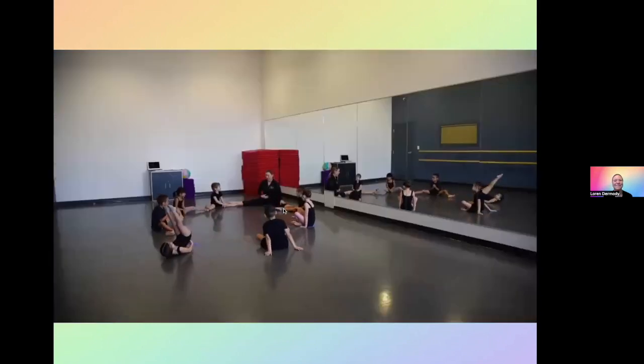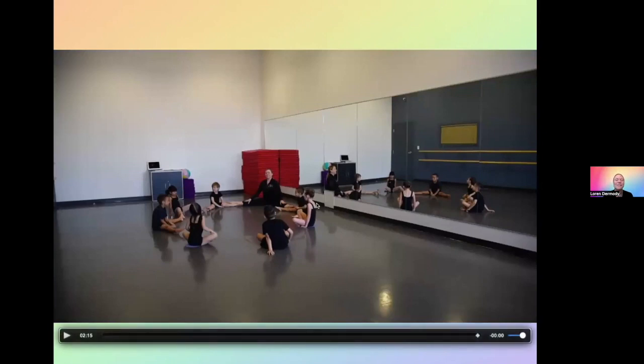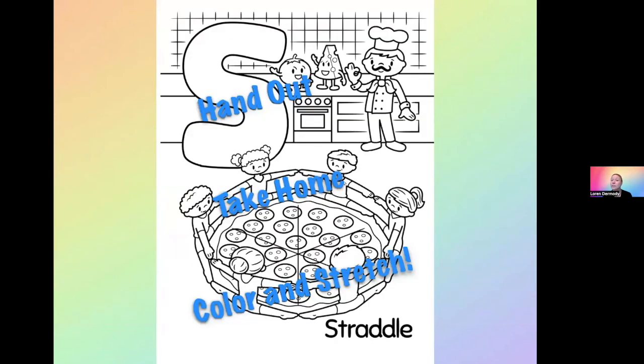Once our pizza's done, what do we have to do to it? Cook it! We have to put it in the oven — so you have to reach. The oven is way in the middle. We got to get that pizza cooked. Ding! Bring it out. Perfect pizza — take a bite. How is it? The best pizza ever? So that's our pizza game. You can keep them going for quite a while, but remember, staying in straddle is the key point. And again, I would hand out a coloring page of straddle — this one has them making a pizza. They take it home and hopefully they color and stretch.